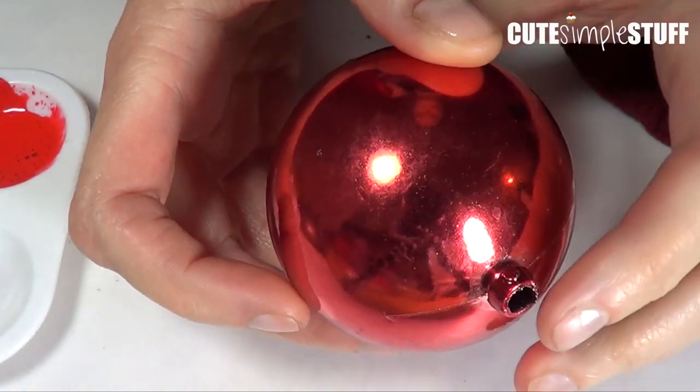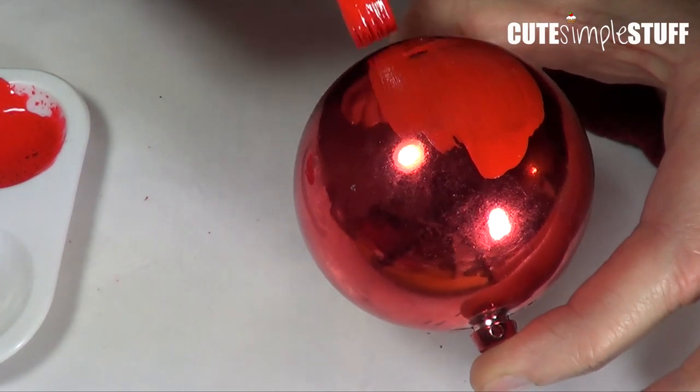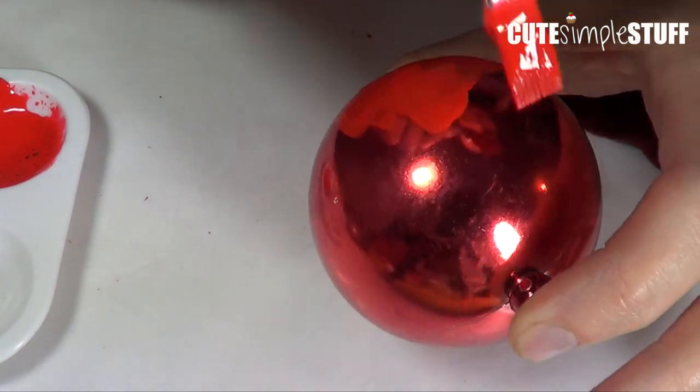I'm starting off with this leftover Christmas bulb that I had for ages, and I'm just removing the hanger part.